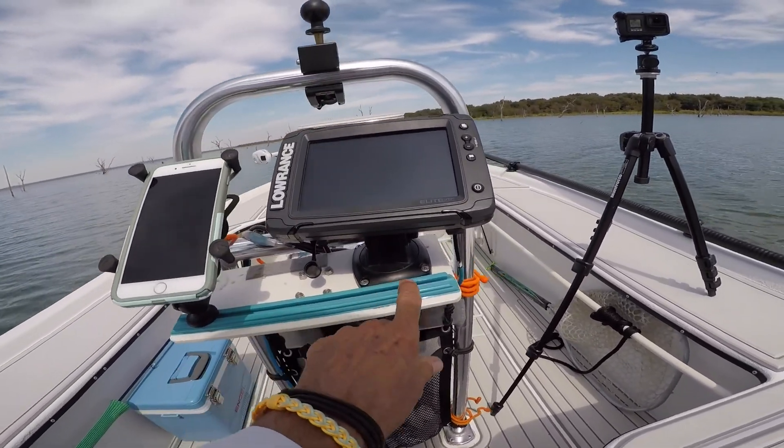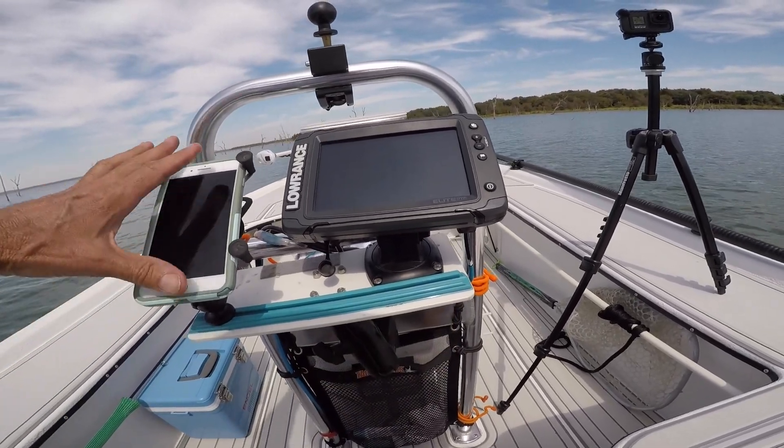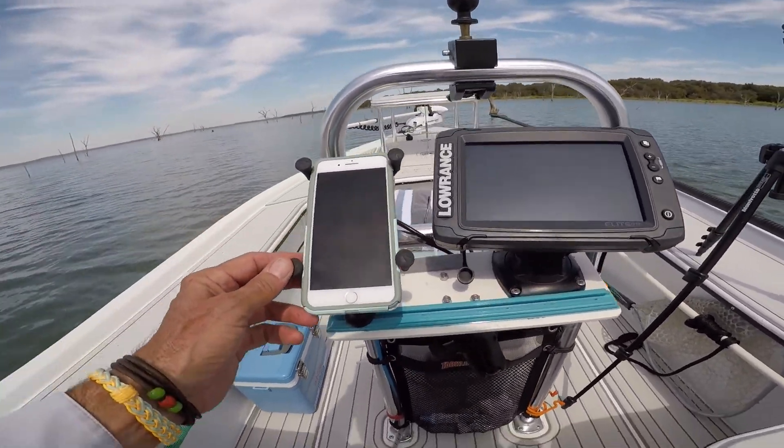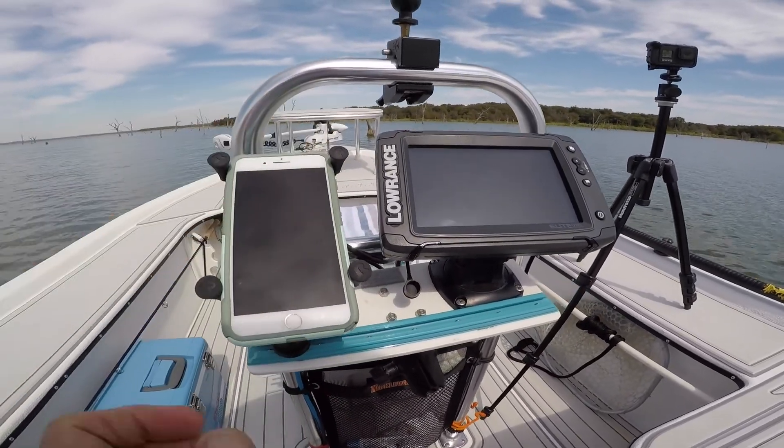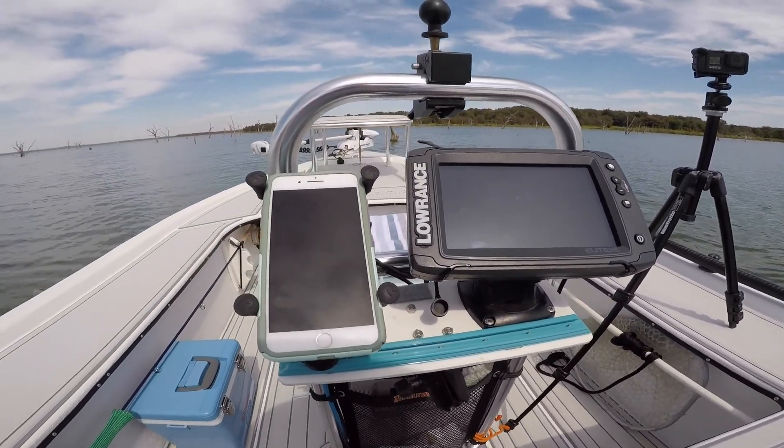Here's one of them right here — this rail right here. I can move my phone on a RAM mount anywhere I want it to go, and that makes it so I can change the position to see it in the sun or whatever.